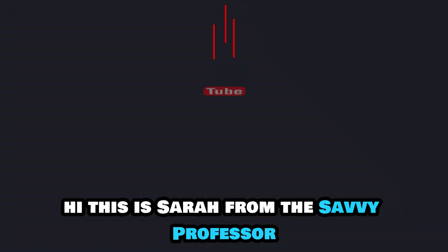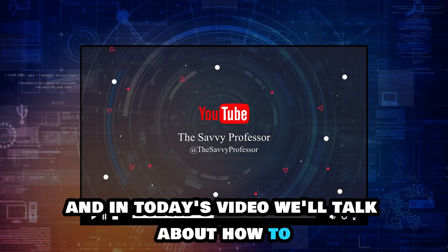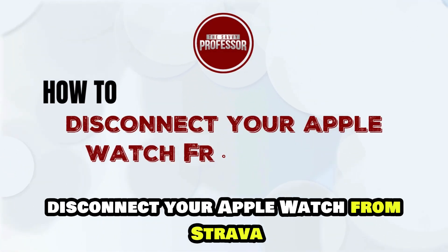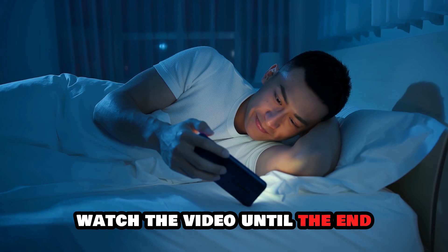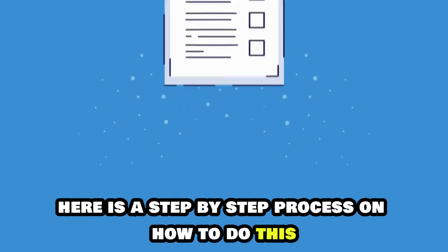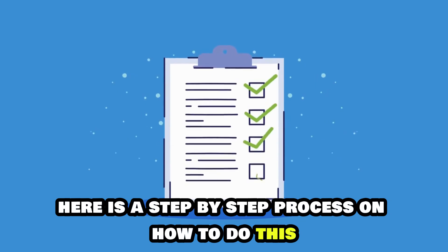Hi, this is Sarah from The Savvy Professor, and in today's video, we'll talk about how to disconnect your Apple Watch from Strava. Watch the video until the end to learn how to do this and more. Here is a step-by-step process on how to do this.